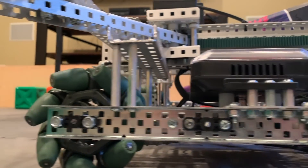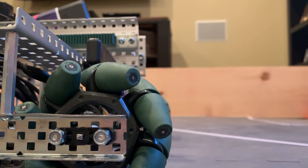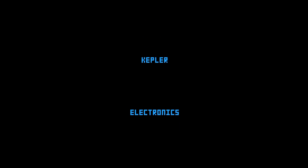Hey guys, it is Caden here from Kepler Electronics and welcome to perhaps the most insane robot we've ever produced. This robot requires some backstory.